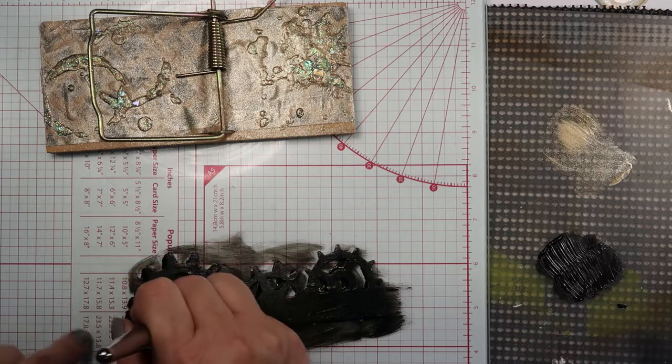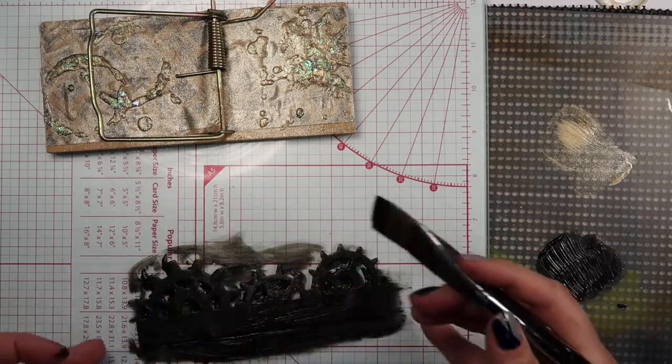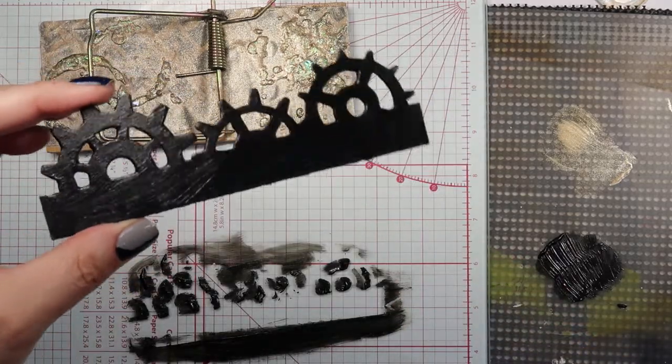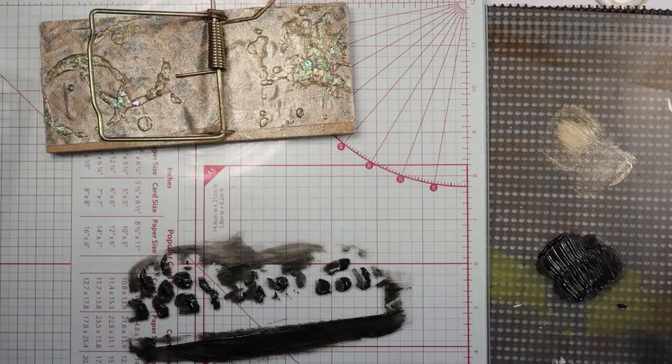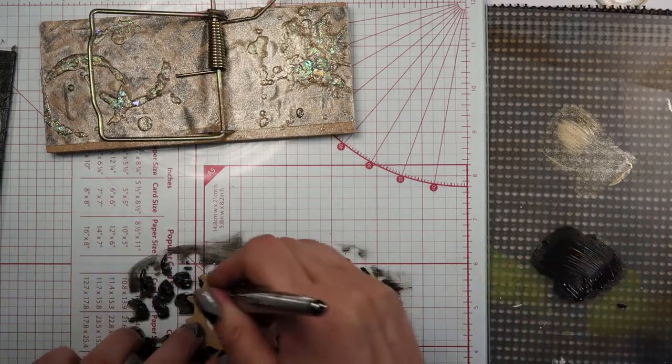I'm just giving them a good coating of that black. In person, this black paint has a real metallic sheen to it, which I like. I use it on a lot of stuff.